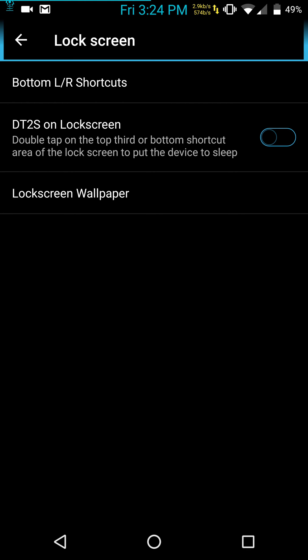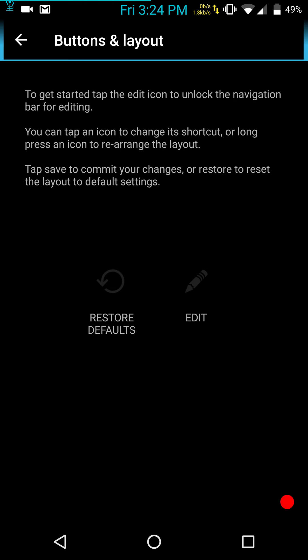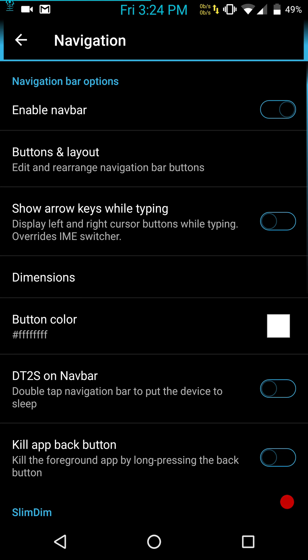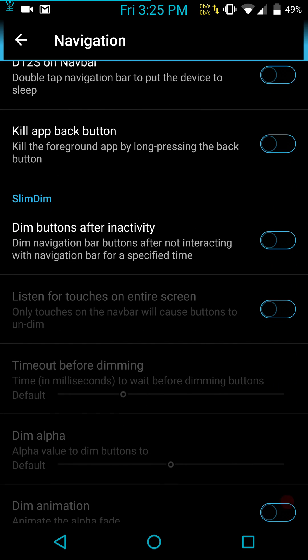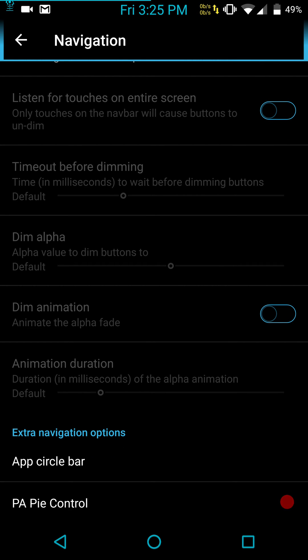Lock screen pretty much gives you double tap to sleep on the lock screen and your lock screen wallpaper. Navigation: you have your enable nav bars, buttons and layout. You can hit edit, physically move the buttons where you want them, and hit save — it's that simple. You can set your dimensions — I'd like them at about 52, I like them big, easy to get to. You can color them to keep with the theme. You also have your kill app back button — it's not in Developer Options, it's here. Then you have Slim Recents, extra navigation options, your app circle bar, and PA Pi control.